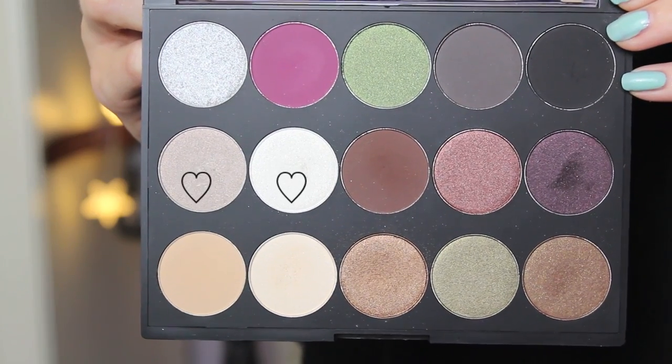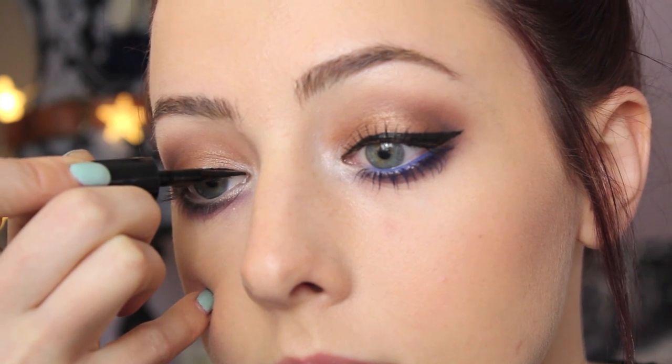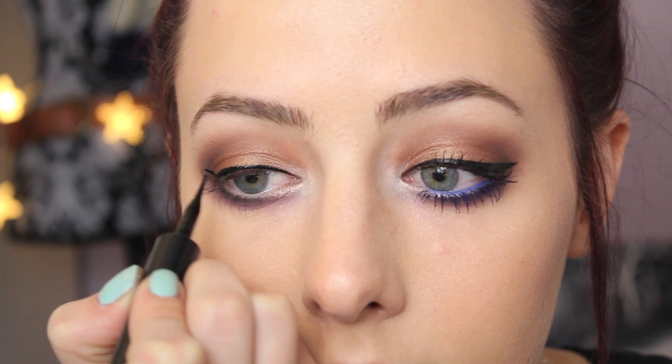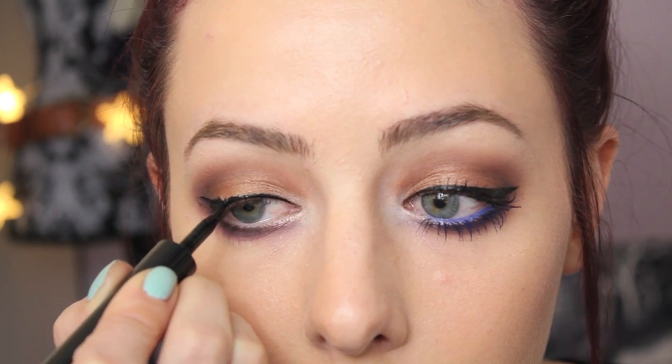For the inner corner highlight I'm taking a combination of two colors — basically a shimmery purpley gray and a shimmery white — and just applying that right into the inner corners of my eyes. This is totally optional, but I thought a cat eye would look really good, so I'm using my Maybelline Line Stiletto eyeliner and doing a kind of medium cat eye.